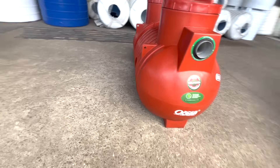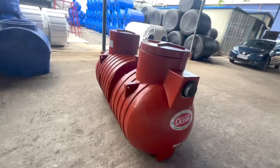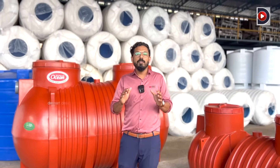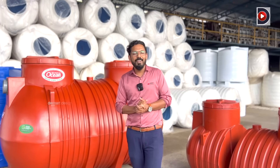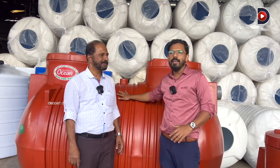There is a septic tank that has come to be built in a factory. We are here to see a septic tank being built. Why do we need to build a septic tank? This model is here from the Ocean group. We will take a look at the factory. We will talk about the BR series septic tank.